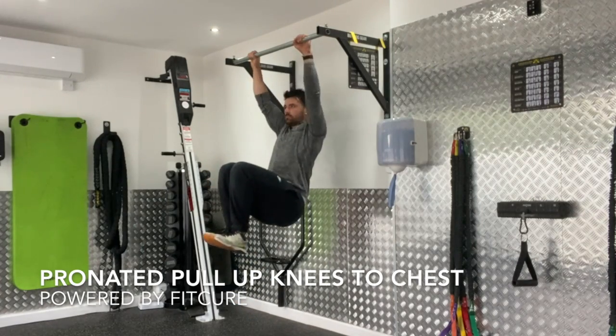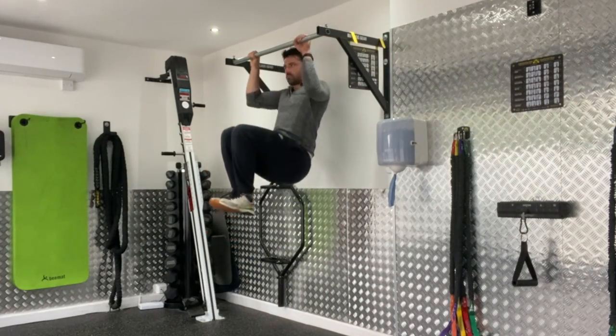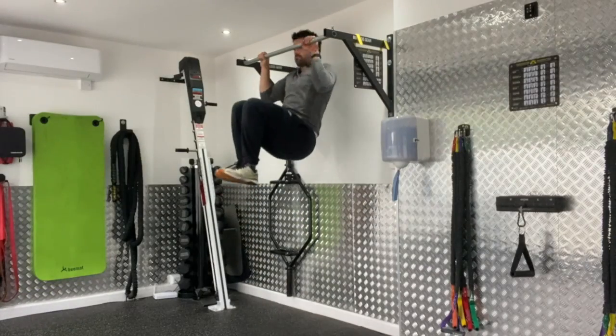Pronated pull up knees to chest. Set yourself up on the barbell, hanging in a pronated position with your hands slightly wider than shoulder width. Bring your knees in towards your chest with your toes curled towards you.